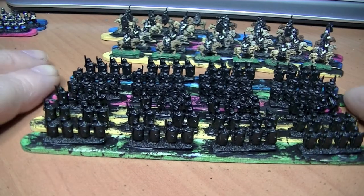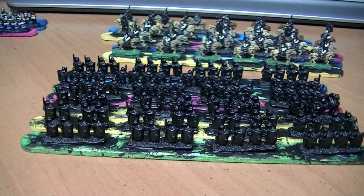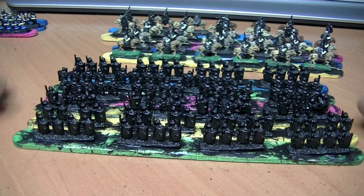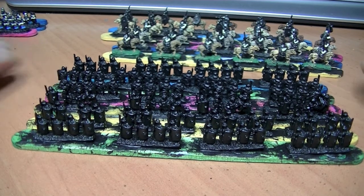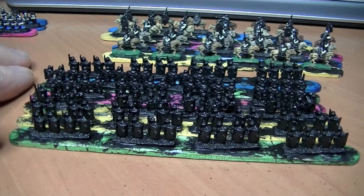I might treat myself and do all of them in one go, then finish the cavalry off. That's what I've done today. I don't think there's a question today — we've got to go and look at somebody's channel, but I don't fully understand the question or the objective, so I shall keep my eyes open and see what happens. Anyway, that's it for today. Short and sweet. Catch you tomorrow. Bye.